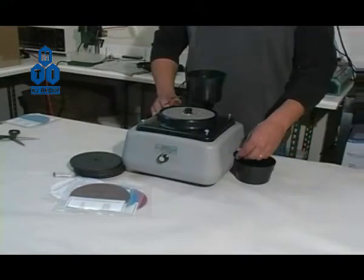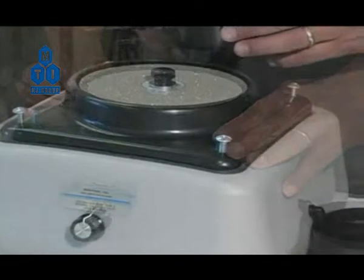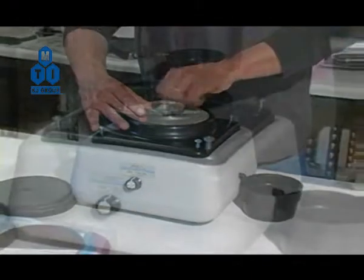Place the coolant receptacle under the drain spout on the right side of the machine. Use the corners of the water guard to raise, lower, and level the water guard if necessary. The water guard should rest just slightly above the level of the grinding disc surface.